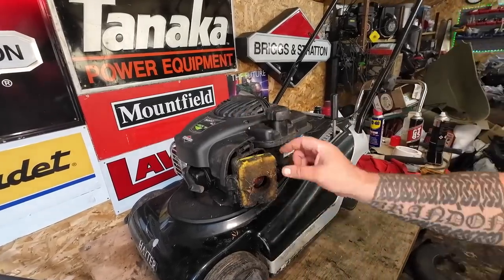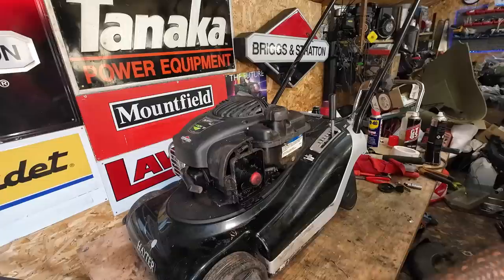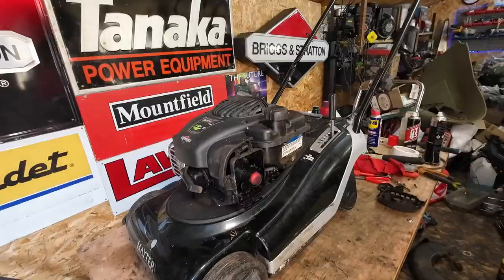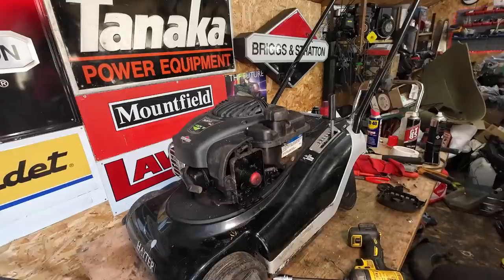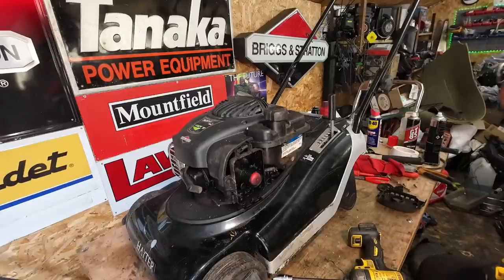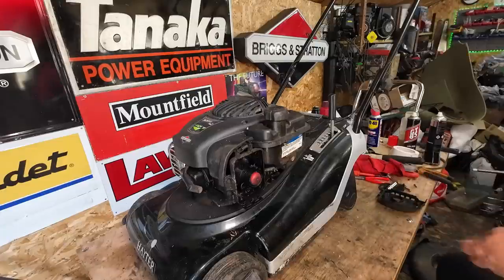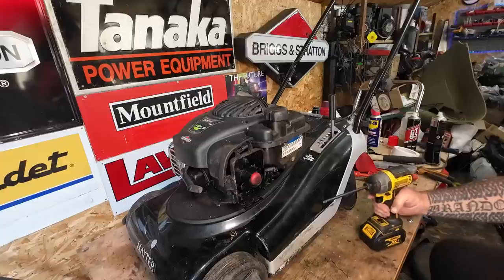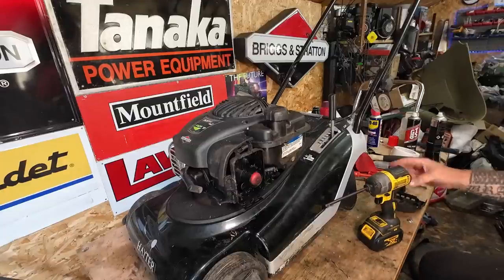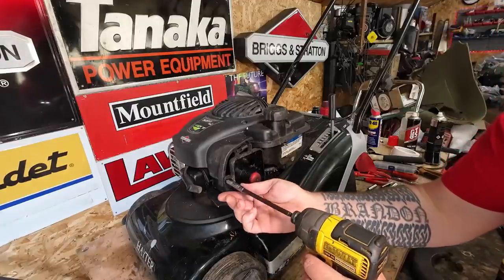A new genuine Briggs and Stratton carburettor for one of these is here in the UK around about 50 quid - I've seen them at 45, 48, 52. And I just can't condone paying that sort of money for a carburettor when they make copies in the same country where the genuines aren't made. It's just false economy.